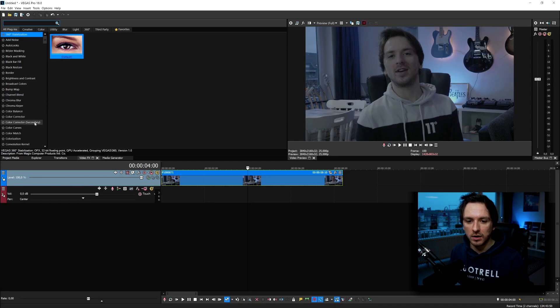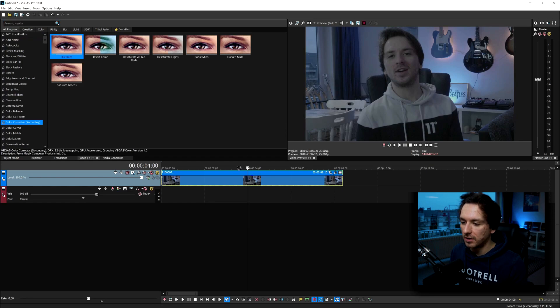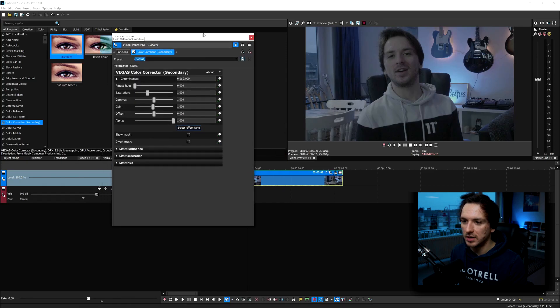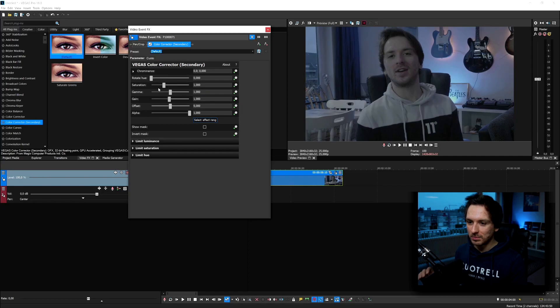That's going to bring up this menu — I'll make it a little bit smaller so you guys can see. We have a couple of sliders here. We don't want to touch the Rotation, otherwise it looks like an alien. The slider we're going to use in this menu is Saturation. If I drag this one up, as you'll notice, the colors actually look a lot better.